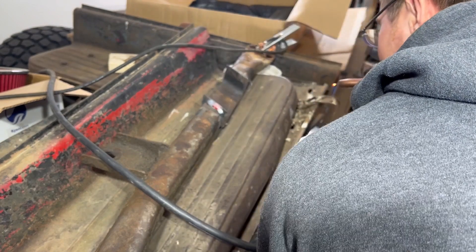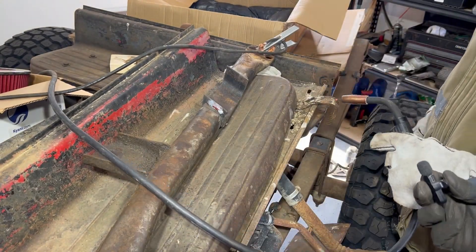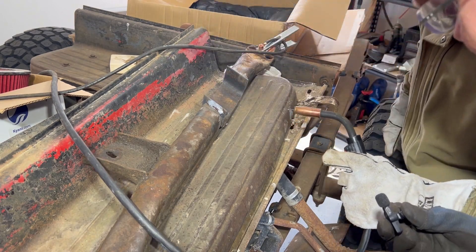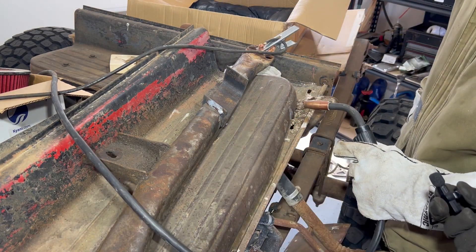That's a bead right there — that's a big bead. That's a bead in a hat. We're getting some good penetration there — three quarter inch steel.